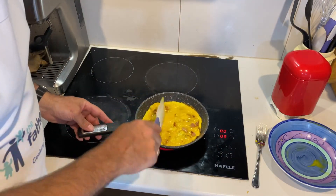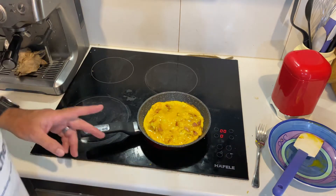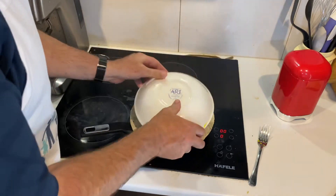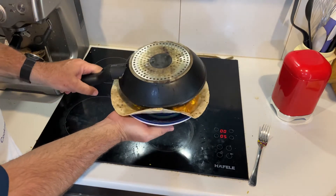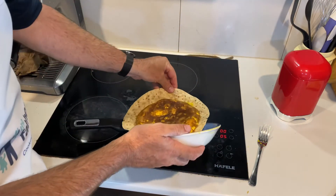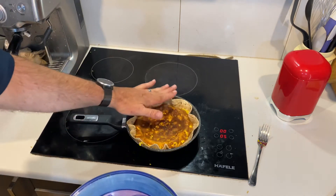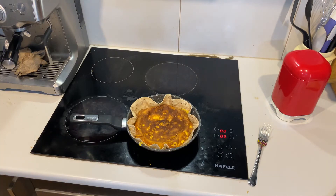It's just about cooked through, so I'm going to turn the heat down a bit. This is where the magic happens — lay that wrap on there. I just so happen to have a bowl that's the same diameter. We've turned it down so that we don't burn the bottom. Let that cook for a couple of minutes and we'll be ready.